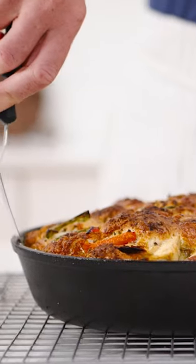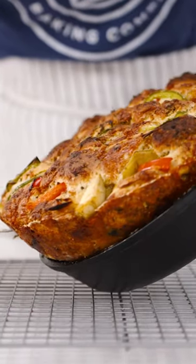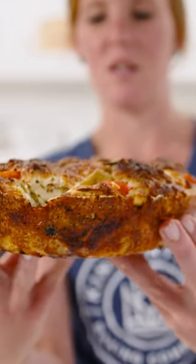I'm going to use a cast iron skillet for the pizza we're making today because I love the way it looks, and then I have one big pizza to pull apart and share with friends. Toppings in every bite. This is just a different genre of pizza. You're going to love it.